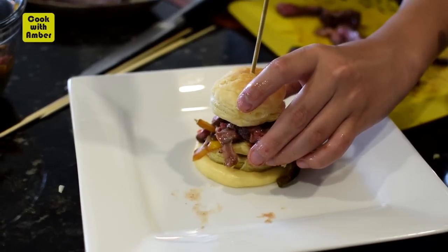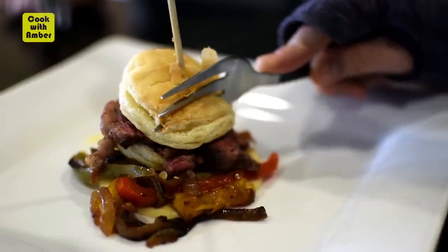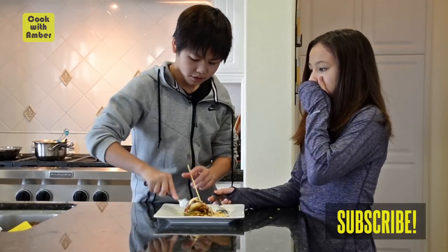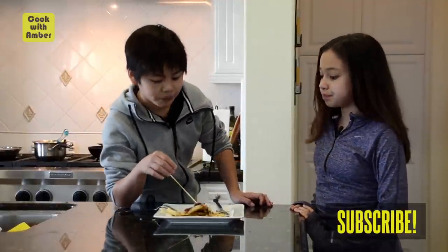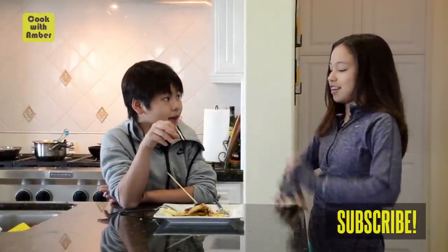And we have our already constructed Philly Cheesesteak. Destroyed it too! It's really good. The reason why I like this dish is because there's so many different textures. I love the puff pastry — it's just like the noise, it's like crunch. Yeah, you want to break the elbow, break the shoulder.